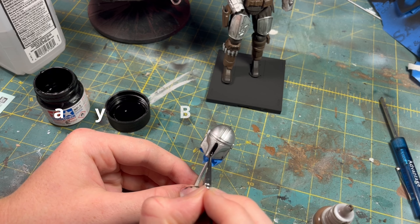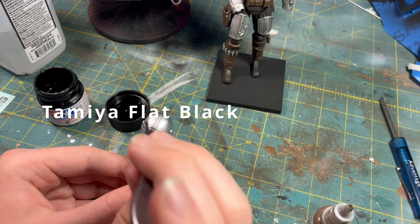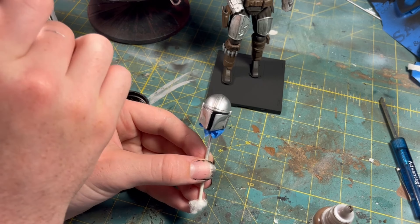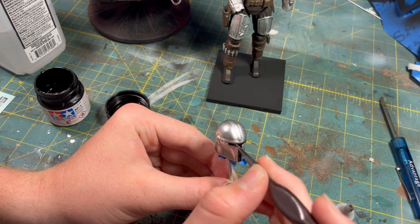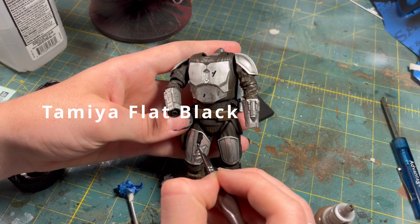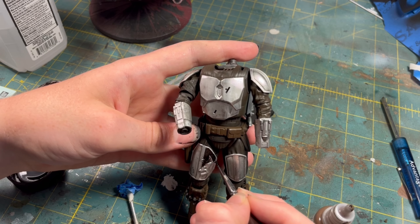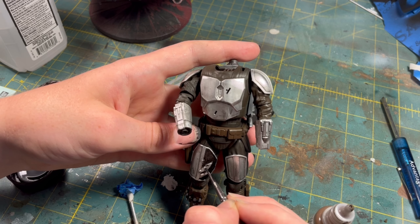After I had assembled the model, I realized I probably shouldn't have put the Mandalorian's head on yet, so I took the head off and painted the visor with flat black paint. I then painted the Mandalorian's right armor thigh plate — I don't know what it's called — with flat black paint, and painted the other side with chocolate brown paint.